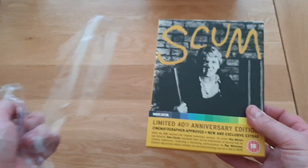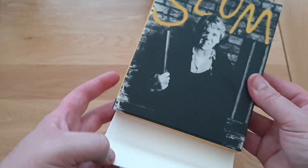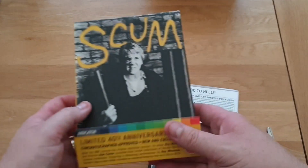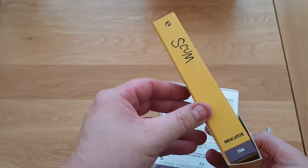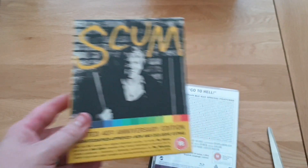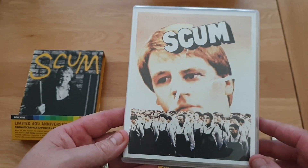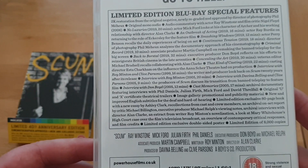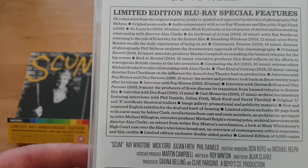So you've got the Scum box, you've got the j-card bit at the bottom which is wonderful. It's like an Arrow box but even thicker. You get the disc - look at that - really beautiful. Ray Winstone, his character's name is Carlin in the film. Look at that different reverse art. That's brilliant, that is amazing. There's absolutely tons of stuff you get with it - you'll never get a better copy than this.